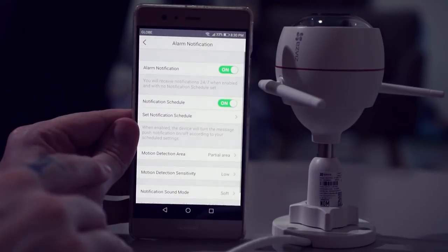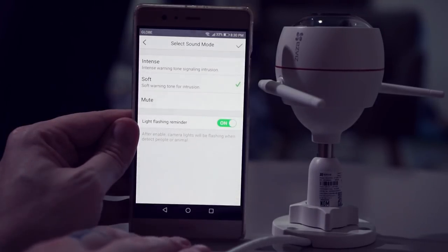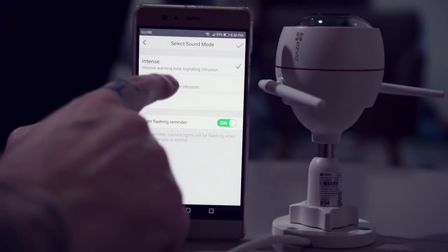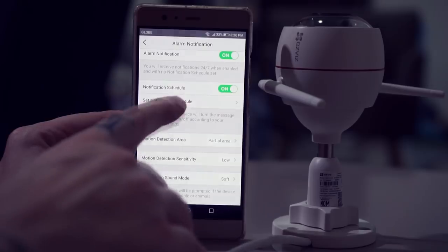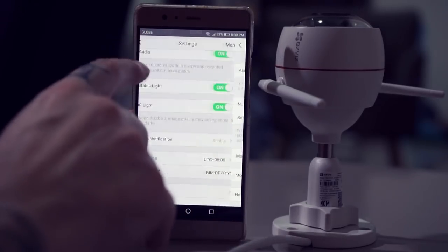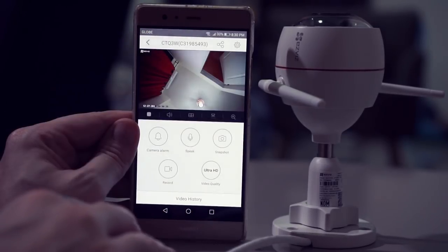In sound mode you can change between mute, soft, and intense. Other than that, there aren't really that many settings in the app. On the home screen you can easily click on alarm to activate it, or if you want to talk through the camera, you click on speak.